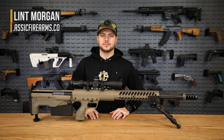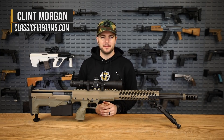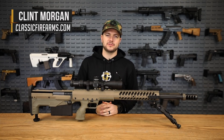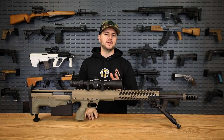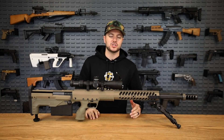Hey everybody, Clint here with Classic Firearms coming at y'all with a pretty fun video today — a manufacturer review of one of my favorite manufacturers, Desert Tech. Started back in 2007 as Desert Tactical Arms, rebranded in 2013 to Desert Tech, and their motto is 'tomorrow's weapons.' All of the firearms they've been producing since 2018 are now bullpup configurations.